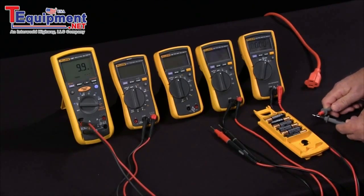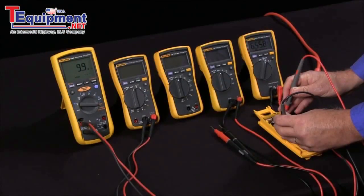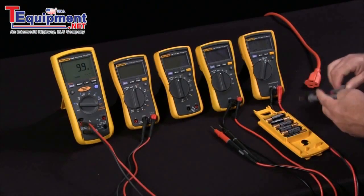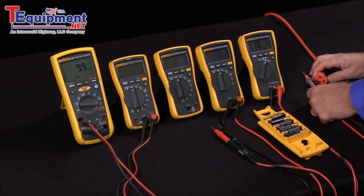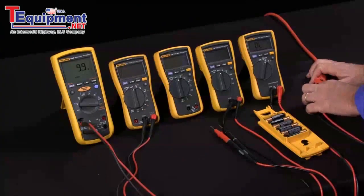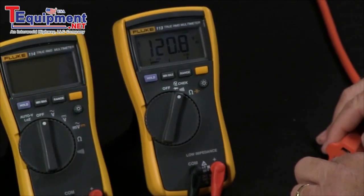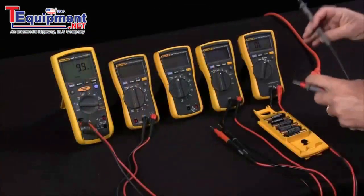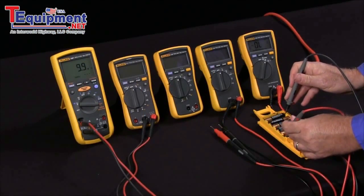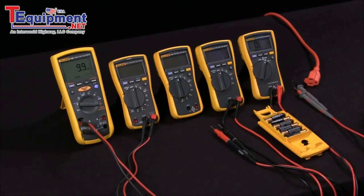If we're measuring continuity, it's in continuity mode. If we need to measure DC volts, it automatically goes into DC volts and ranges for us. And if we need to measure AC volts, it automatically switches into AC volts and takes the measurements for us. Here we have 120 volts AC. I can jump back to measuring DC and then we can do continuity. So V-Check is an automated way to make using your meter very easy and safe.